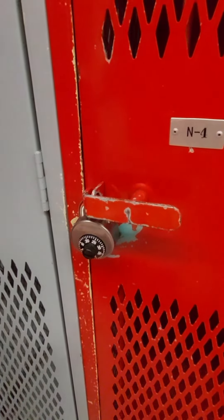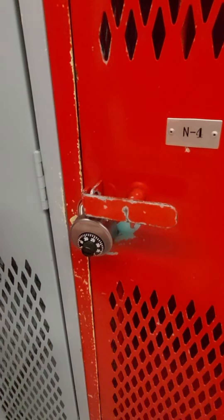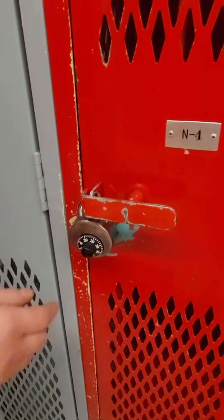Welcome to the Active Living lock opening tutorial. Today we're going to go over how to open the locks that are in kinesiology locker rooms.